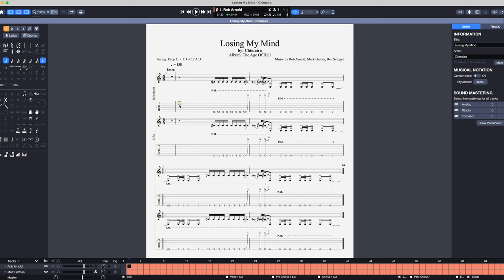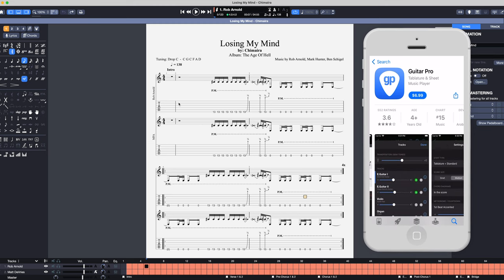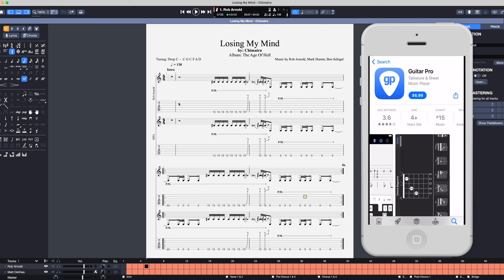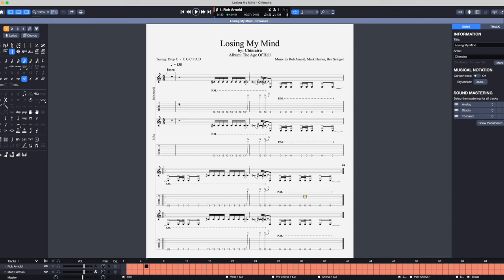I wanted to talk about the tablature here a little bit, because this just became available over in my Patreon community. This is a Guitar Pro version. You can get two versions — a PDF, which can be read on any computer, and then this Guitar Pro version, which takes the tab and puts it into musical form so you can actually hear the riff played back. You can get the app for your phone for around seven bucks. There are millions of Guitar Pro files across the internet and you can play any of them through the Guitar Pro software. It's really killer because it takes the PDF and puts it into something you can actually hear. Imagine if you'd never heard the song but had the tab — you can actually hear a representation of it. I remember learning songs from tab books I'd never heard and you can't really get a good sense of the rhythm or feel. So this is really, really cool.